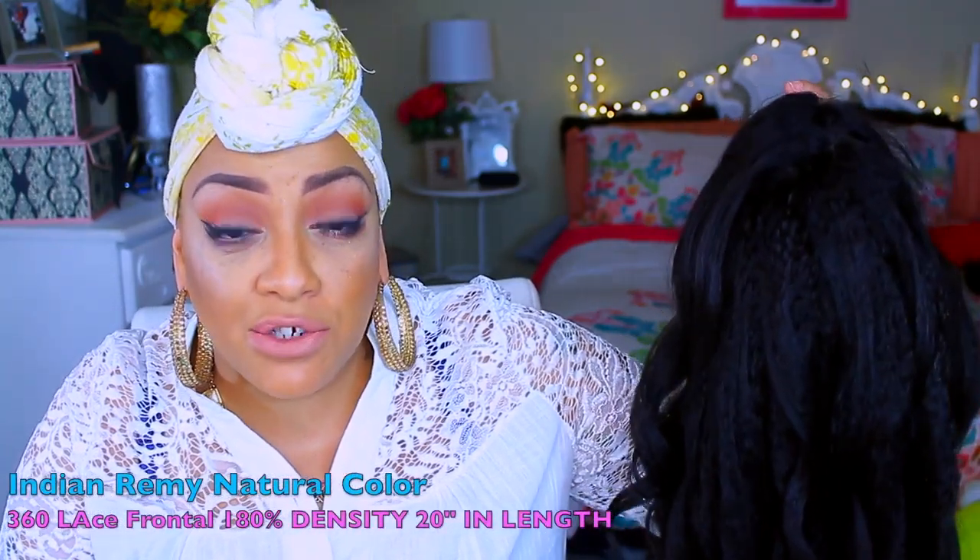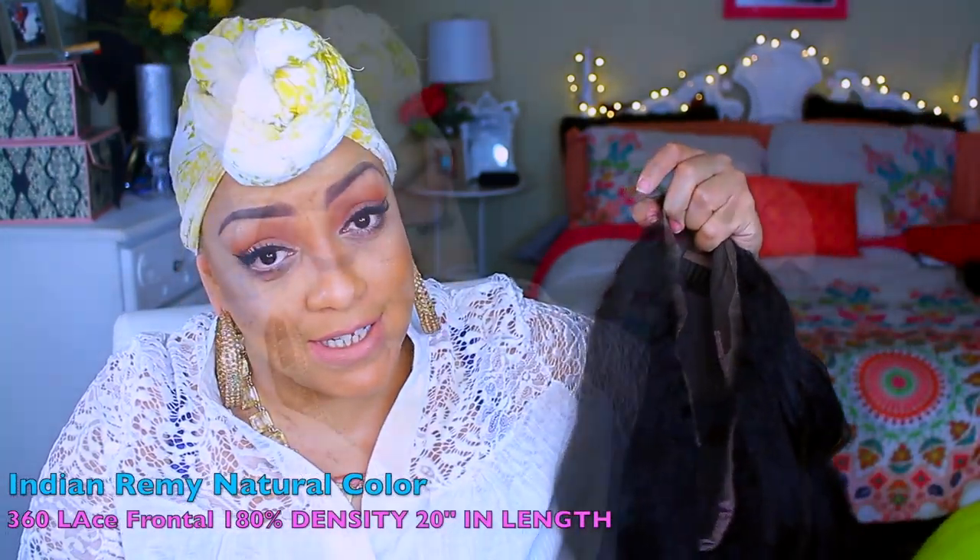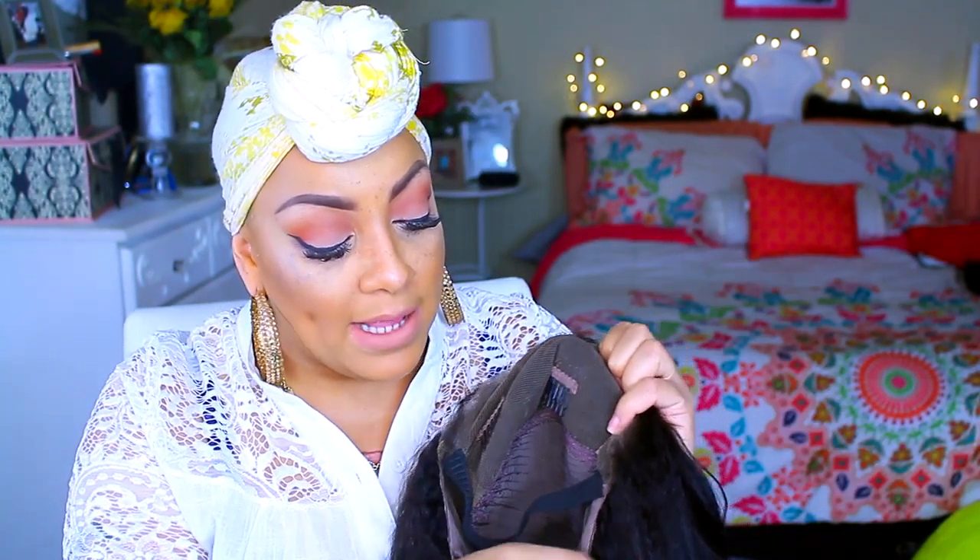So with this company, I have done numerous videos for them already. This is rpghair.com. Their wigs are very affordable, very nice quality, and for the price, they really do have some very, very nice wigs. This one right here is their Kinky Straight Hair. This is a 360, 20 inches I do believe this unit is, and it is all the way lace around.